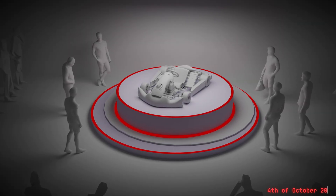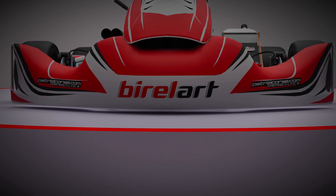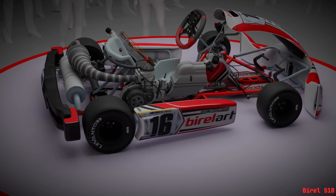It's the 4th of October, 2024. One of the most successful karting manufacturers on the planet reveals a new model, the Birol S18.